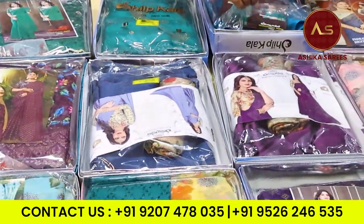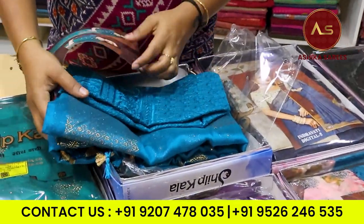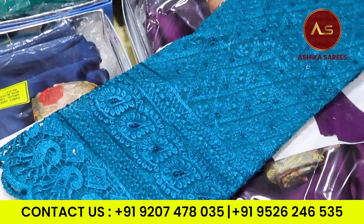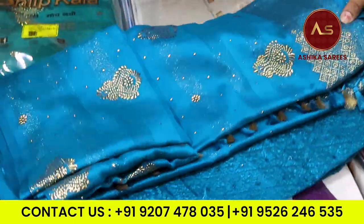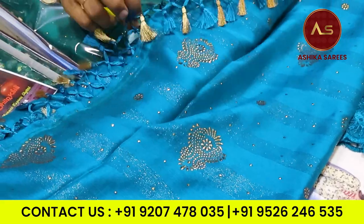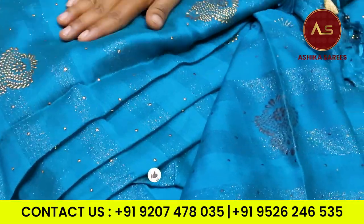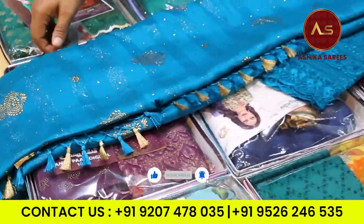I will open it. I will put a blouse piece. It's a heavy blouse. We're going to show you a fancy blouse. This is a nice work. This is a fancy blouse. This is a blouse.